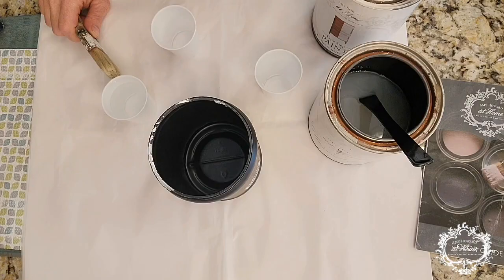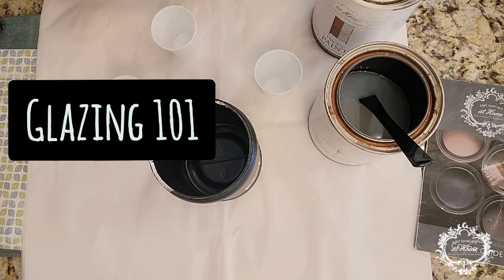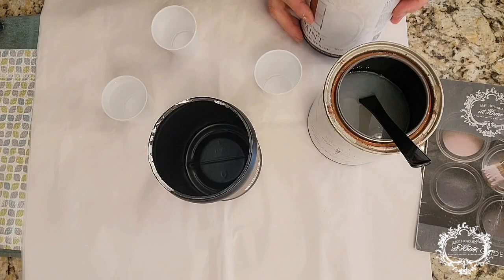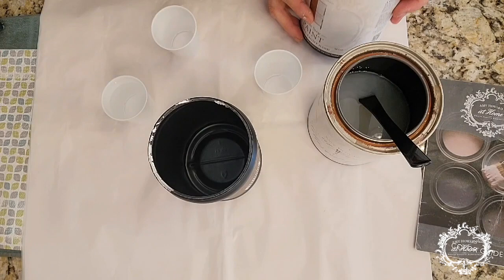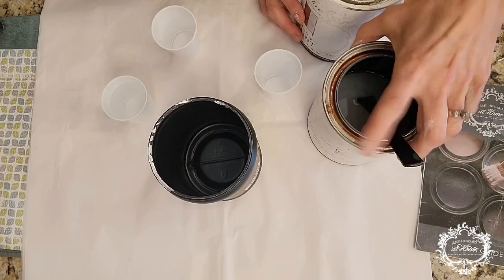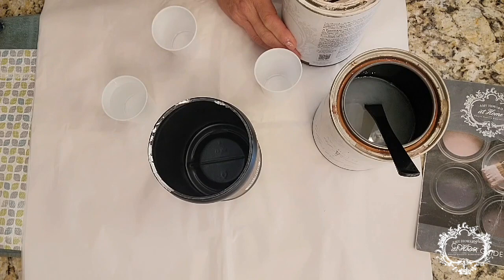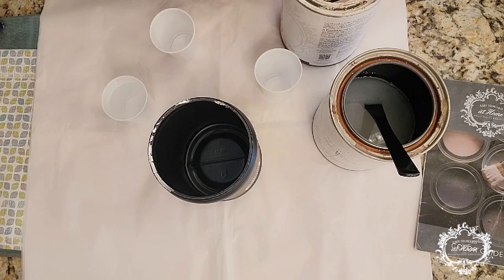I'm getting ready to make a glaze for this vintage dresser. The important thing to remember is the general recipe of one to one to one — one part water, one part Glazed Over, and one part either One Step Paint or gel stain. For today I'm using one part Glazed Over, one part water, and one part Sunday Nap, which has a light pale beige-pink tone. I'm going to put this all over the piece. The really good thing about the glaze is that if I don't like the tone once it's dry, I can add another glaze color or go over it with light and dark waxes.